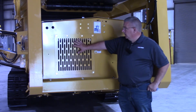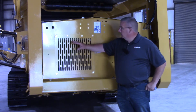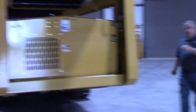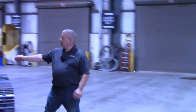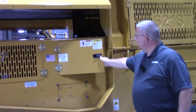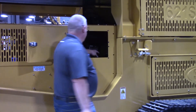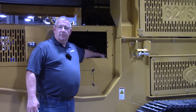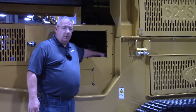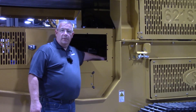We're going to take a look at the second cooler and it'll be on the other side of the machine. We're going to open up this side door right here. And if you look inside this side door, you'll have another cooler plumbed in right here. This is an electric driven fan and cooler. This cooler needs to be cleaned out as well. Failure to do so could also result in a hydraulic over temperature situation.